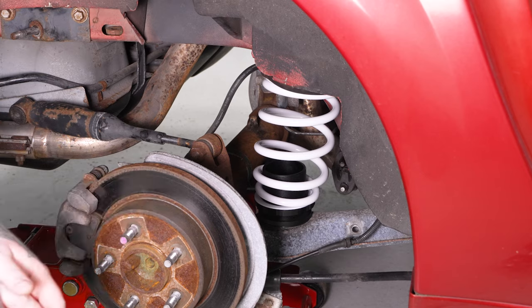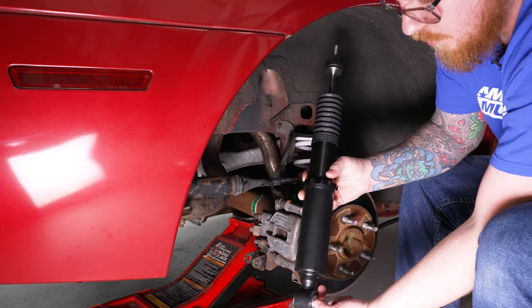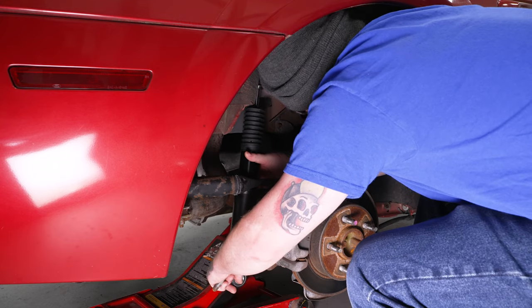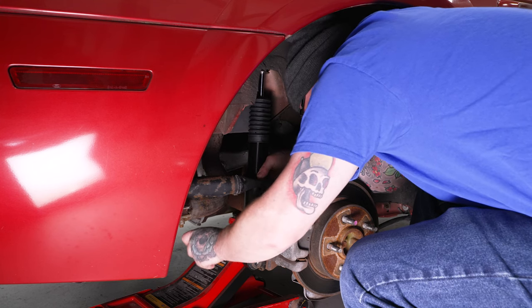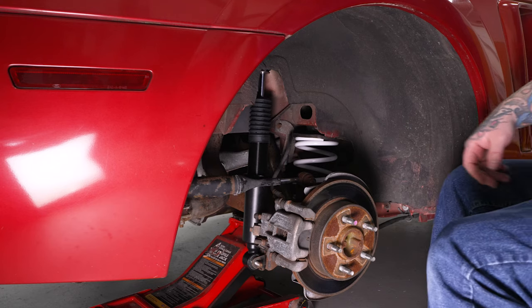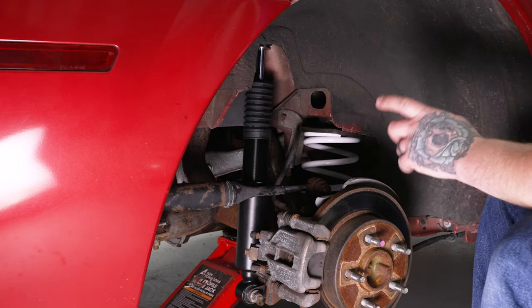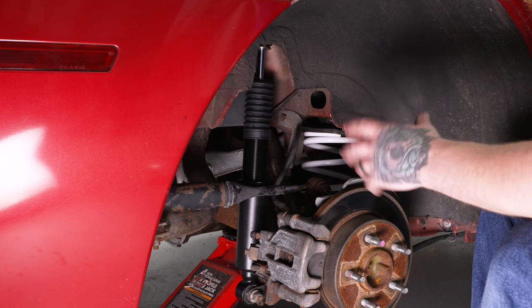Now we can start getting the shock mounted. We've got our shock with the lower bushing and sleeve for the top mount, and spacers snug at the bottom mount. Feed it over the quad shock and down into position, feeding the top up through its top mounting point. Then get the bottom mount in position, reuse the factory mounting bolt, and loosely reinstall the mounting nut. Now go into the trunk, make sure the top mounting point is in position, raise it up, and get the top mounting nut in place — that will capture everything.